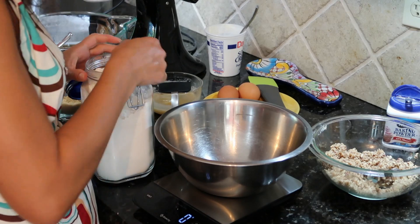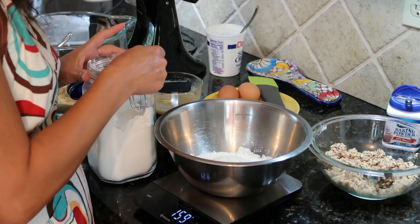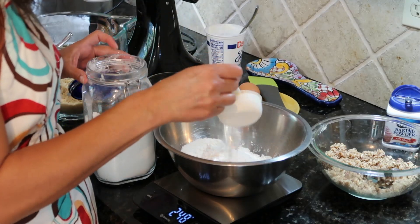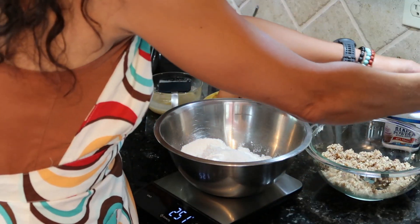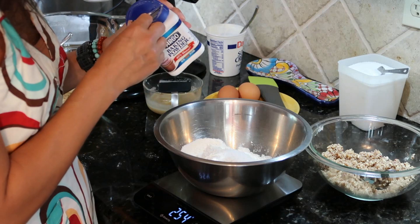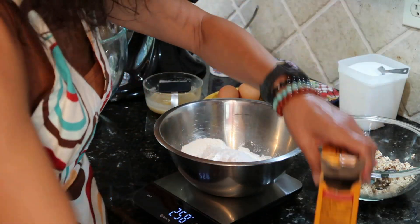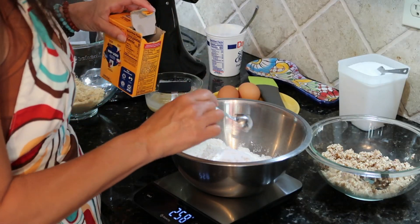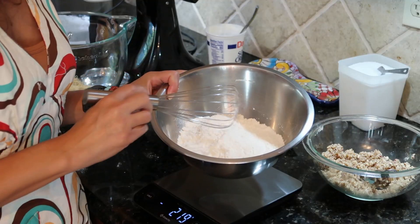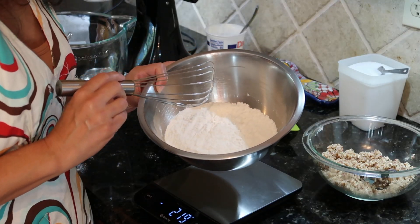For the dry ingredients, we'll use two cups of all-purpose flour — that works out to 250 grams — half a teaspoon of salt (I use kosher salt, but if you're using table salt use a little bit less), one teaspoon of baking powder, and a teaspoon of baking soda. We're going to whisk that together for about 30 seconds just to evenly distribute those leaveners, then set it aside and go to our brown butter and sugar.